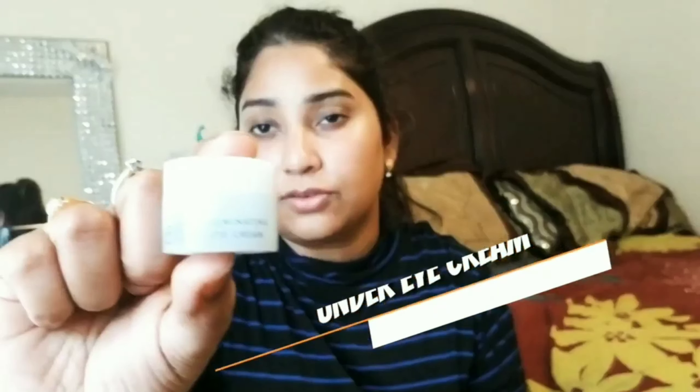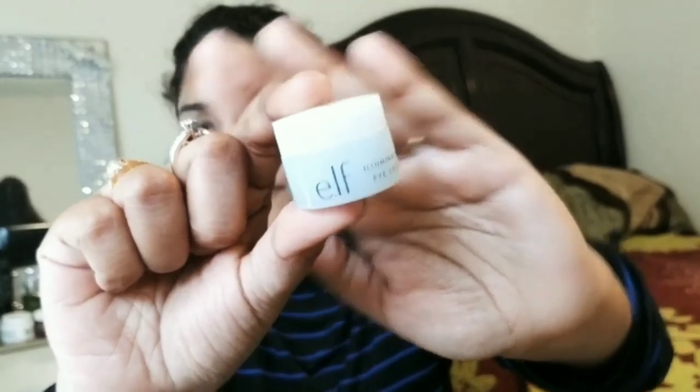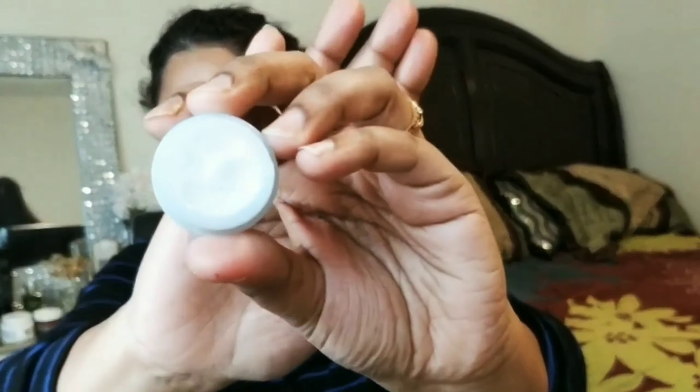Now I'm going to take this under eye cream and apply it on my under eye area and my eyelid area as well. This eye cream hydrates the eye area and minimizes dark circles with a rich formula that nourishes and deeply hydrates the skin.